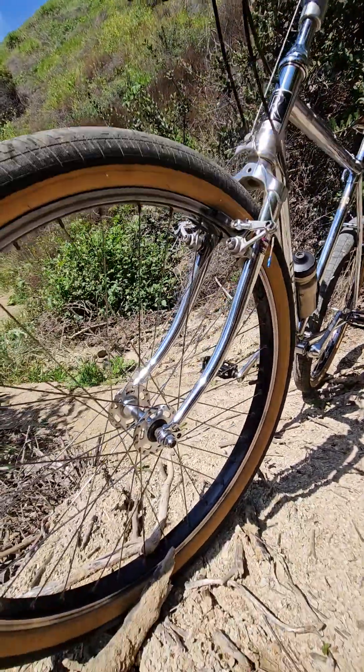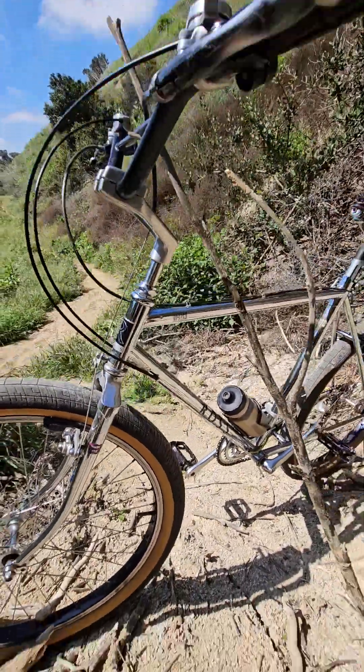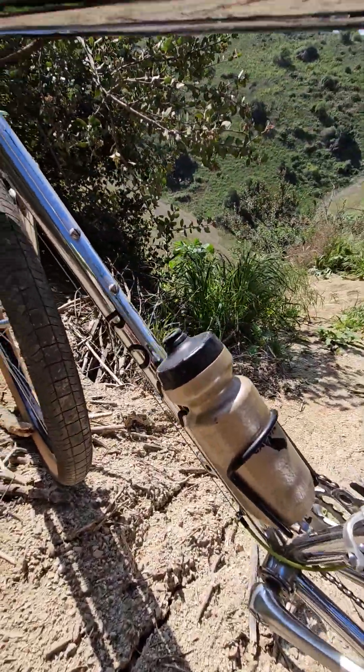Got those cool hubs — the original hubs. This frame has mounts for two water bottles; only got one on right there.